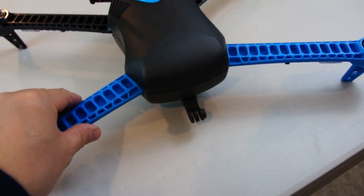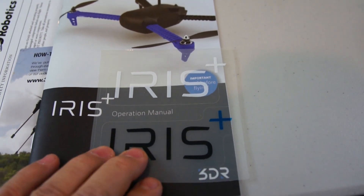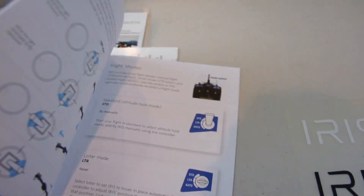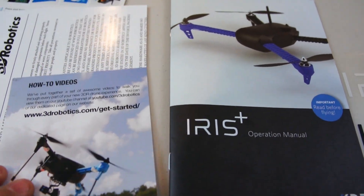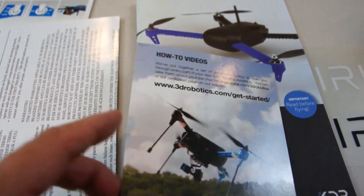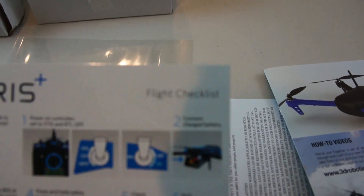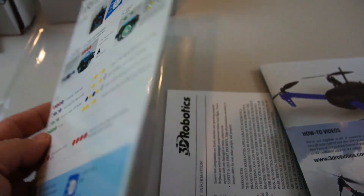There's one last thing in the bottom of the box underneath the quadcopter. It has a how-to video card with links where you can go watch how-to videos. There's a user disclaimer on here as well, and they also included a flight check card for everything you need to check before you fly each time, with stuff on the front and the back — which is pretty cool.